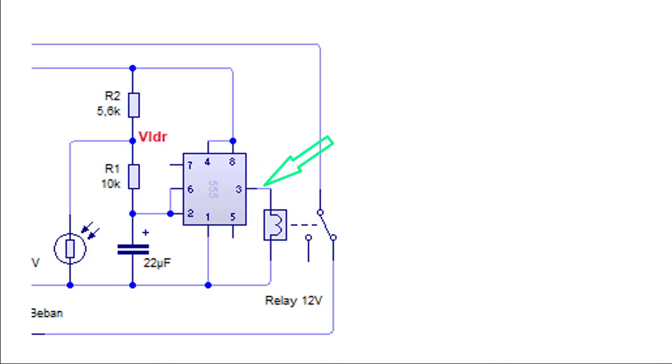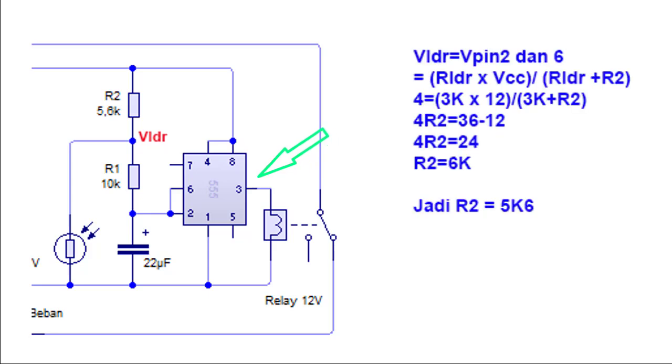Kemudian kita menginginkan sensor baru off bila LDR pada resistansi 2K8 sampai 3K. Untuk menentukan ini, kalian hanya menggunakan rumus perbandingan tegangan antara LDR dan R2. Sedangkan R1 dan kapasitor hanya menjaga kestabilan pada saat tegangan dari kecil menuju 8V atau dari besar menuju 4V. Jadi 555 akan off bila LDR sekitar 3KΩ. Besar tegangan LDR sama dengan tegangan pada pin 6 dan 2: V_LDR = R_LDR × VCC ÷ (R_LDR + R2). Dan untuk membuat 555 off, V_LDR harus 4V.